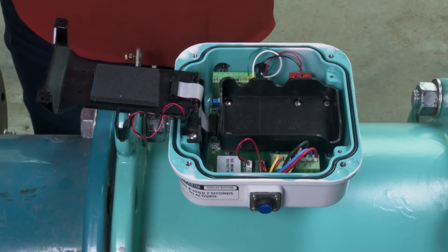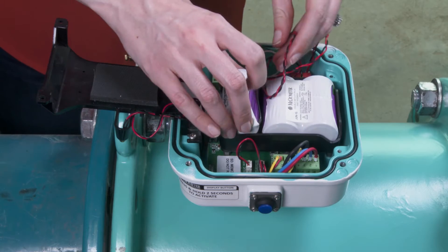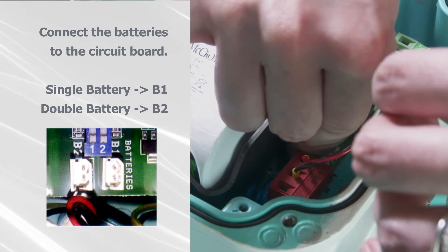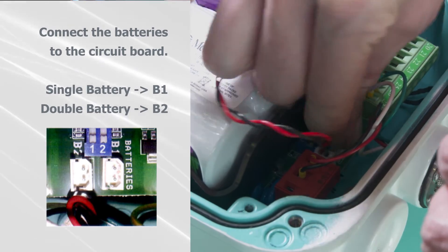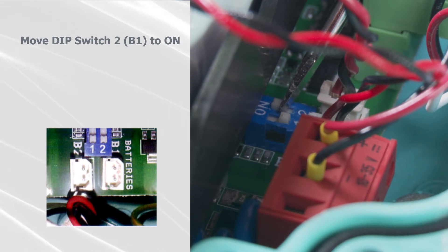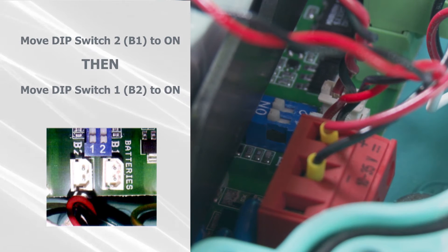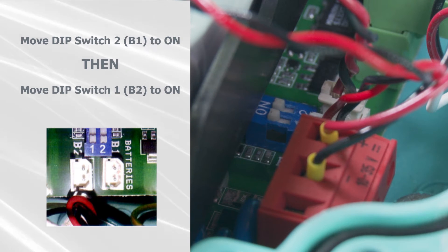Set the new batteries in place, making sure the wires extend to the battery connectors. Plug the battery into the circuit board. The single battery pack goes to connector B1 and the double battery goes to connector B2. Now move dip switch 2, labeled B1, to the on position. Then move dip switch 1, labeled B2, to the on position. Make sure to move the dip switches in the correct order — an incorrect boot up will occur otherwise.